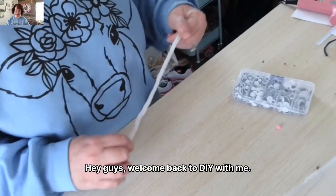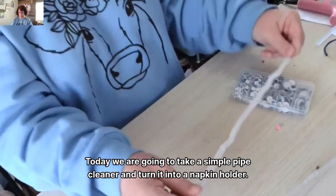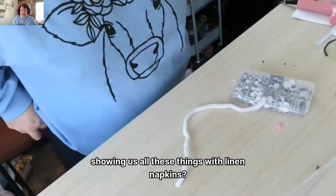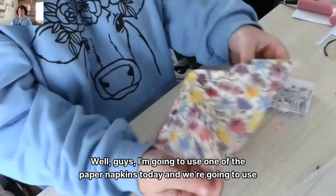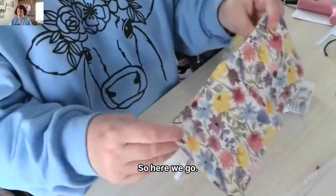Hey guys, welcome back to DIY with me. Today we are going to take a simple pipe cleaner and turn it into a napkin holder. A lot of people ask why I'm always showing things with linen napkins, but today I'm going to use one of the paper napkins and we're going to get it done. So here we go.